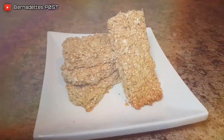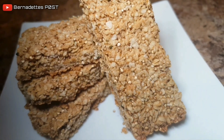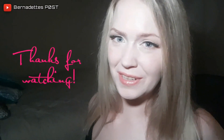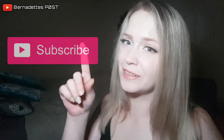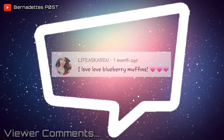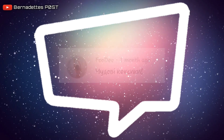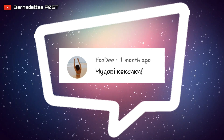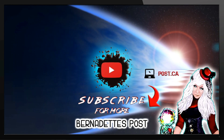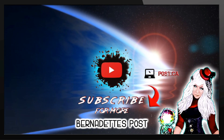Enjoy! Thanks so much for watching and I hope you enjoyed today's video. If you'd like to see more of my videos, just make sure you click that subscribe button. I'll see you in the next one.